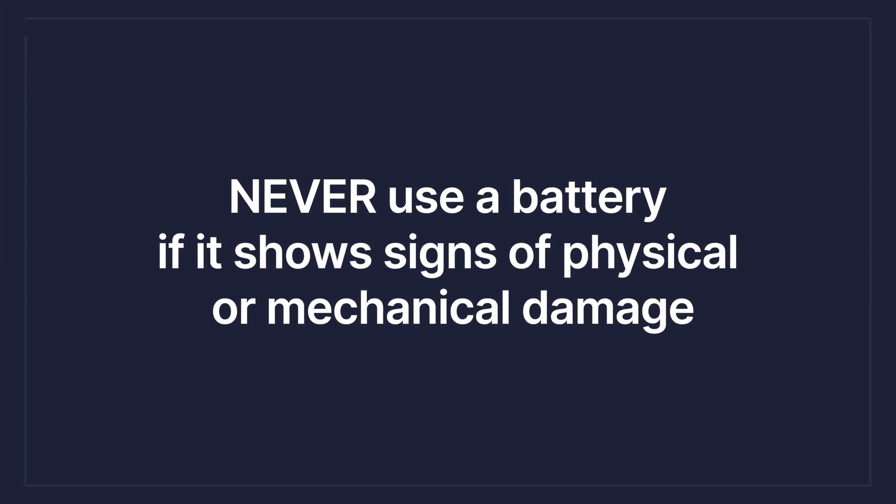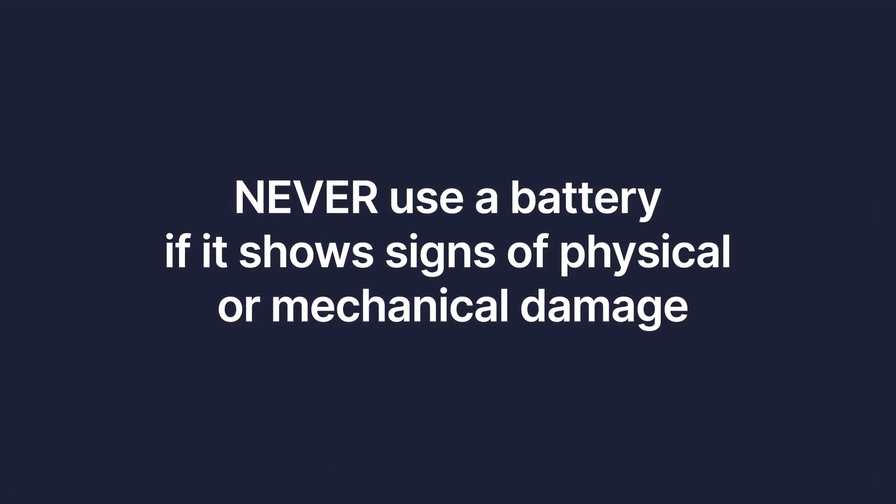Never use a battery if it shows signs of physical damage. It's just so important that if you drop your battery, crack your charger, or anything like that, you do not want to use those products. You want to get them tested out, make sure they're good before you use them, or replace them.